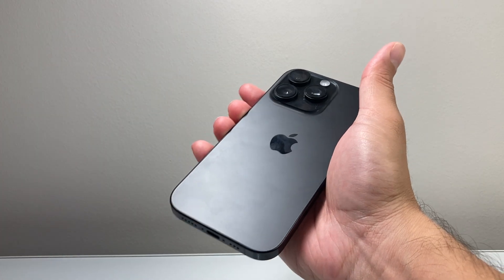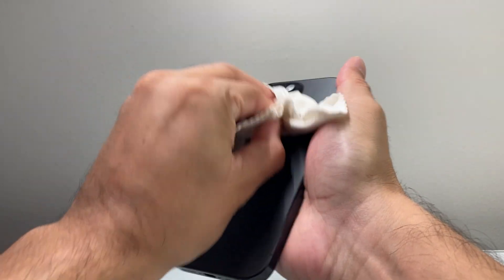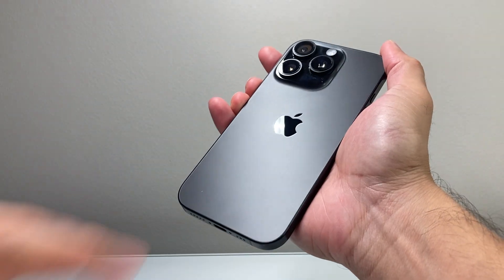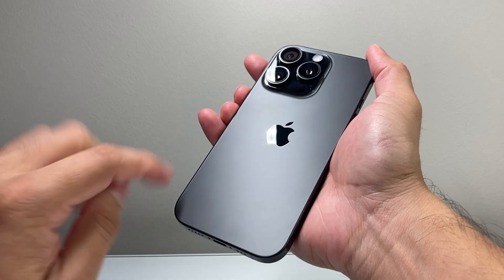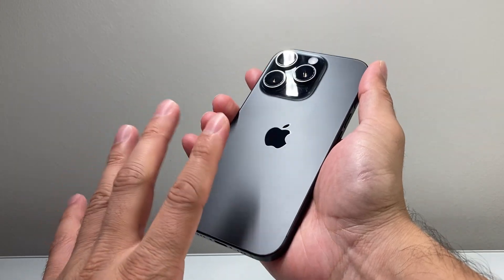Along with that, you want to go ahead and clean the back of the phone. You're going to ensure that there is no liquid, any kind of oil, dust, or anything basically blocking the back. That will cause the connection not to work correctly, so you're going to wipe that down, especially if it is dirty.